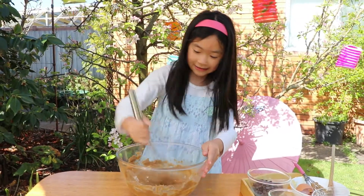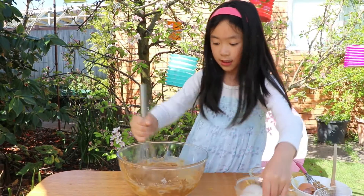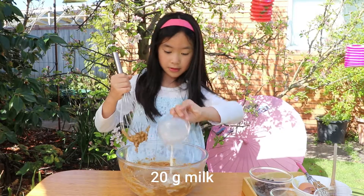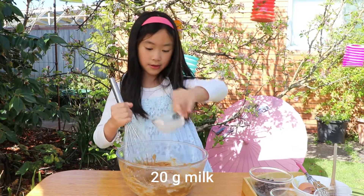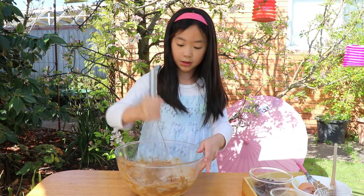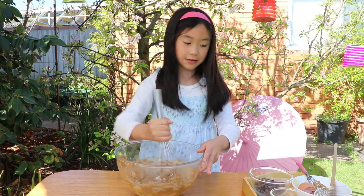Once it's nicely combined, we're going to add in our milk. This is a very small amount. Note, this one will be very sweet, so you can add some sweetness if you like.